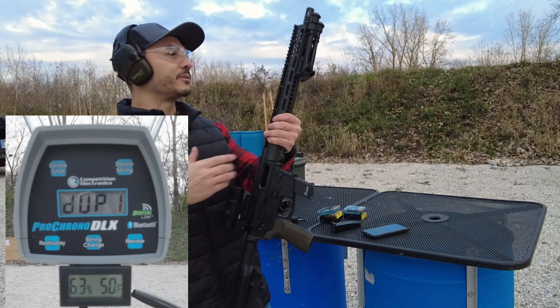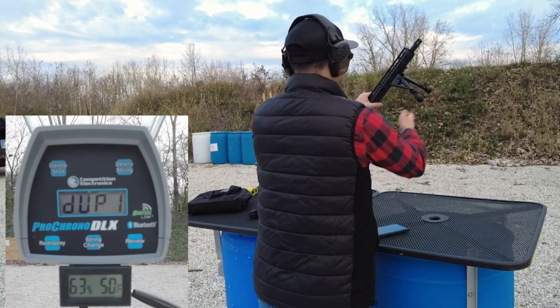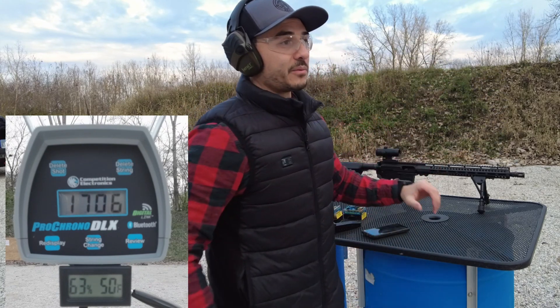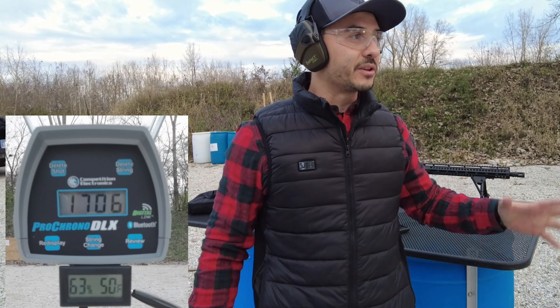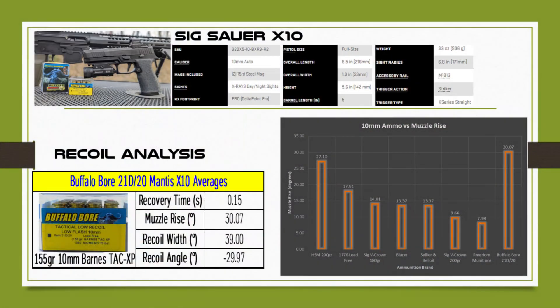We are out, and wow that felt really nice — the recoil felt really manageable out of this. With that Buffalo Bore ammunition it felt really good, a really good thump but very manageable. We got really good velocities around 1700 feet per second. We'll take a look at the data and crunch the numbers.